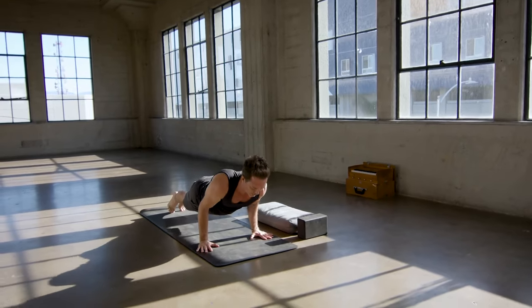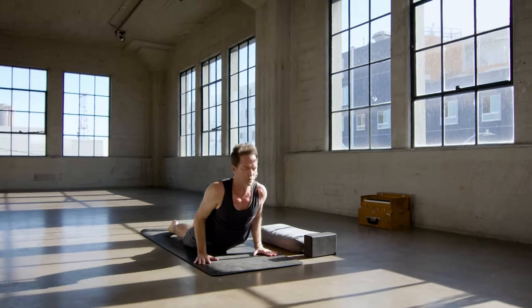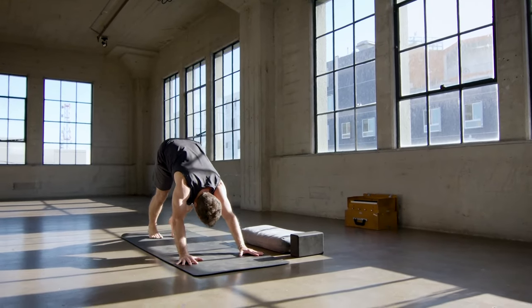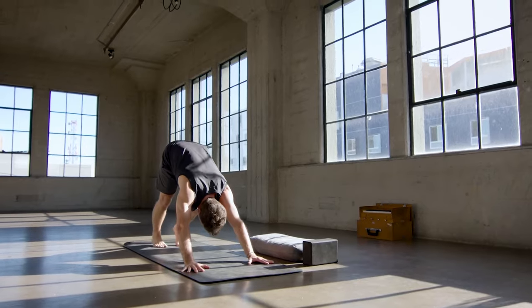And then exhale, lower down with your weight shifted forward, release the tops of the feet, cobra pose on an inhale. And then down dog exhale, tuck the toes, lift the hips, take a couple of breaths. Just breathing into the body, breathing into what you're feeling.